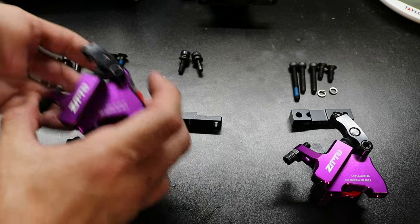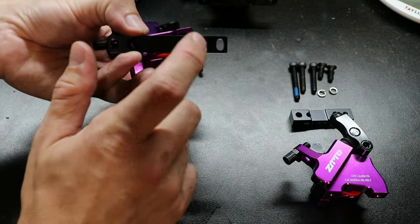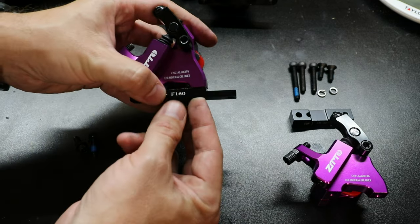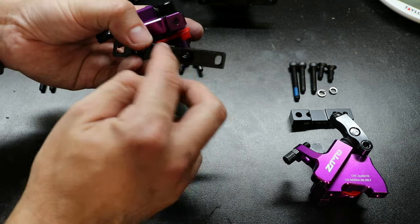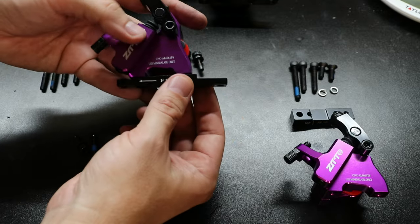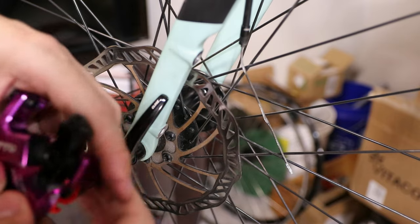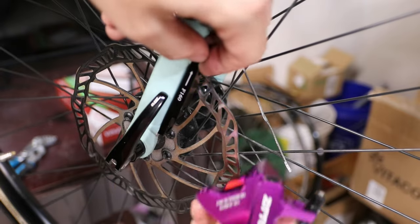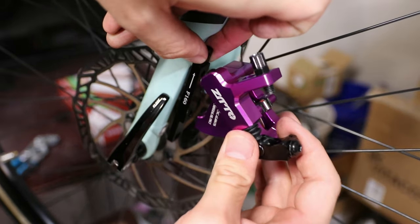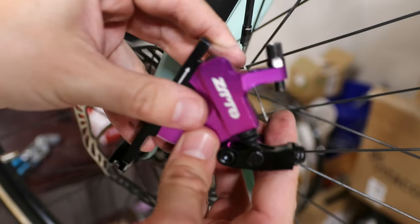We are going to need to mount the plate onto the caliper before putting the whole assembly onto the frame, because if you put this onto the frame you won't be able to access this bolt to attach the mount. Let's go ahead and dry fit it — this is going to mount like that. I'll hold these together and head back over to the desk.